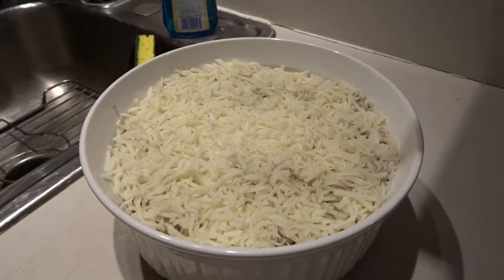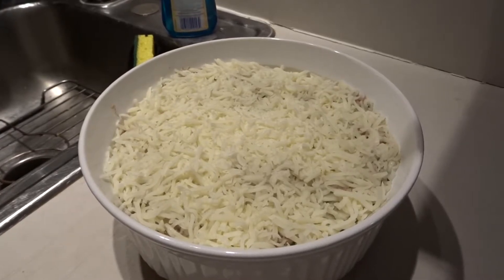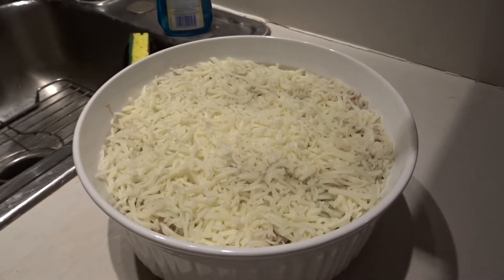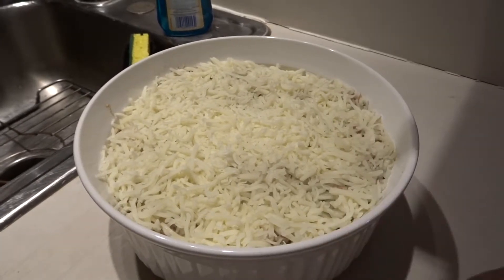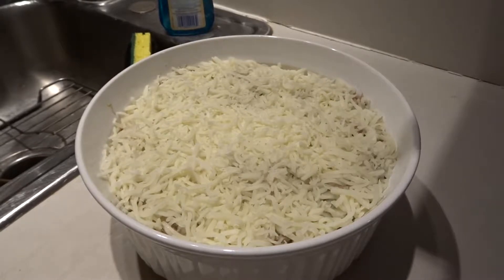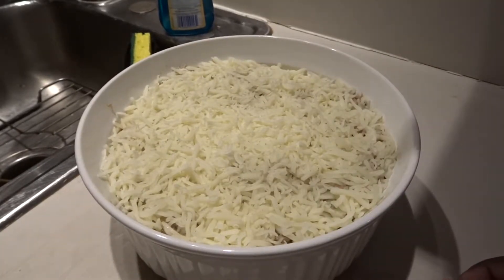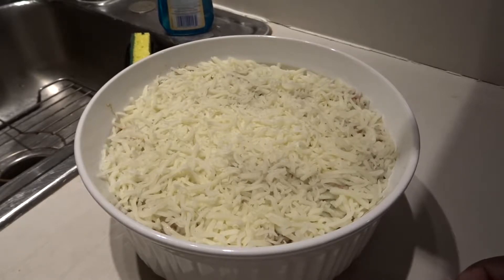Hey guys, just wanted to bring you back to let you see what is about to go in the oven. All I did here was add some mozzarella cheese, stirred it into the tuna casserole, and then just sprinkled some more on the top. I'm going to put it in the oven at 375°F — not long, because it's already cooked, so you're just putting it in the oven for the cheese to melt and brown a little on top.